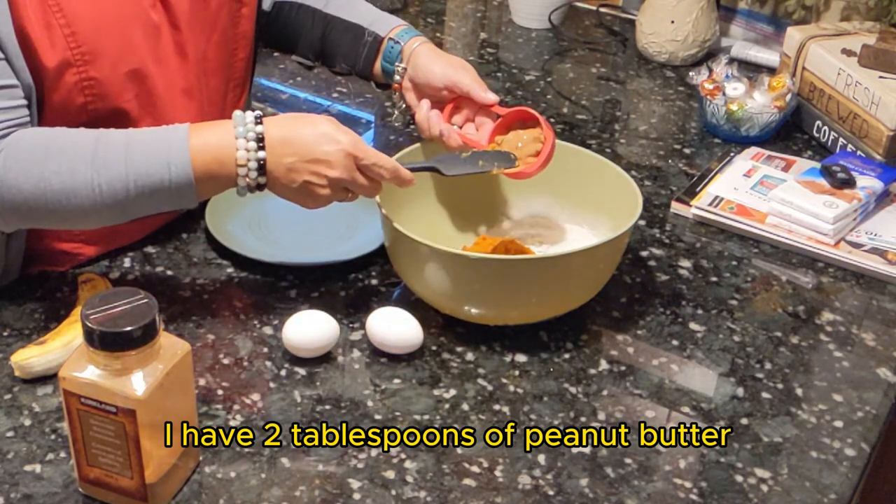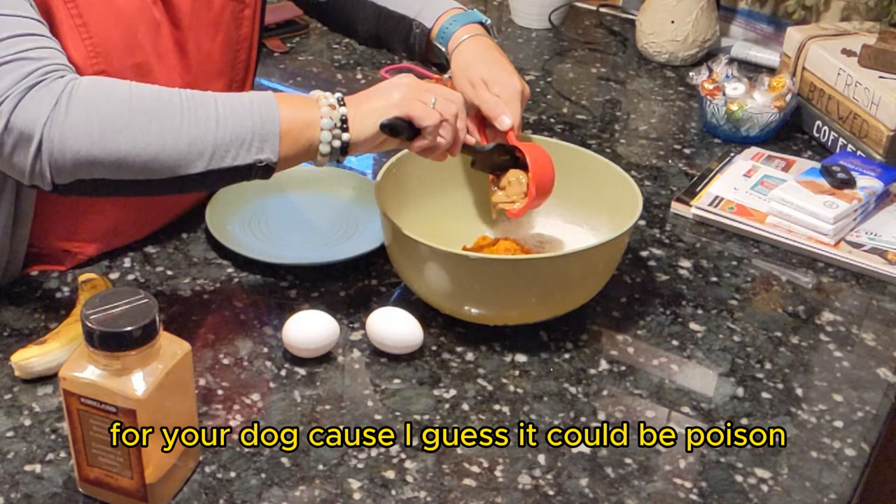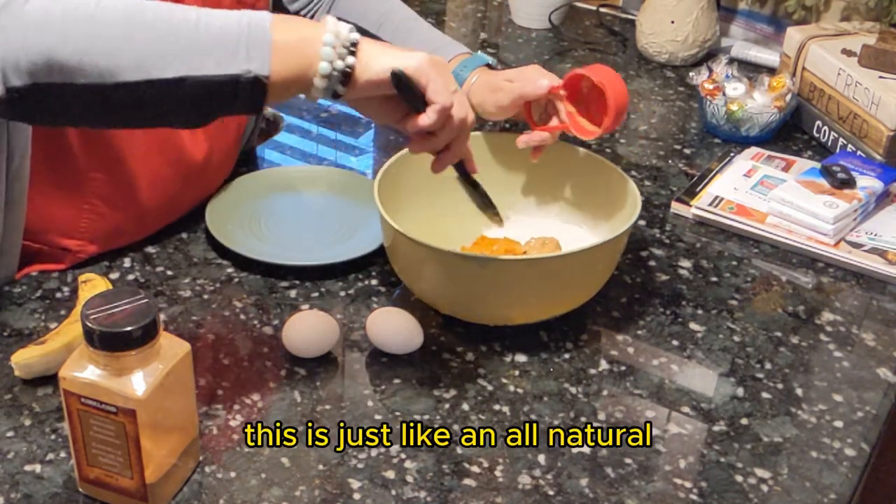I have two tablespoons of peanut butter. Just make sure it doesn't have any sweetener in it for your dog because it could be poisonous for them. This is just an all-natural kind.